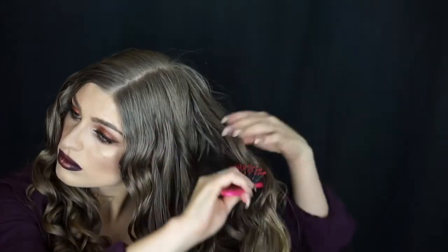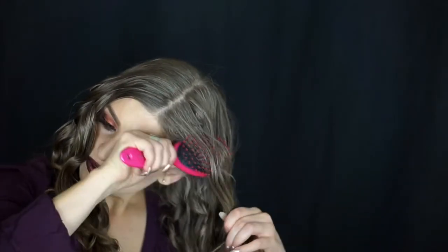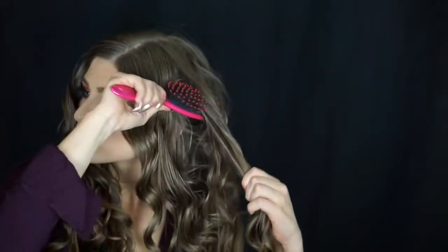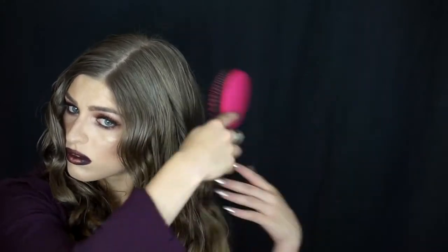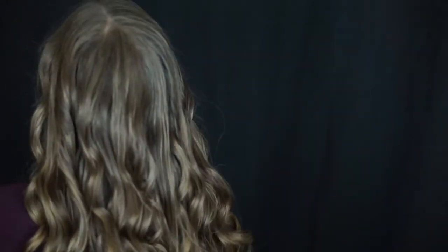Now I'm teasing my hair to give it a bit of volume. Definitely spray your hair with hairspray, but nothing too firm — I've seen that mistake where the hair looks crunchy, and you don't want that. Use something that sets the hair without being too harsh. Now I'm brushing out the curls, and you can see it gives a much softer, less structured look.